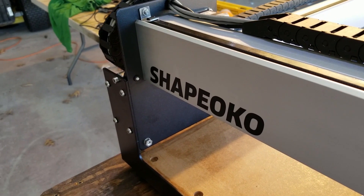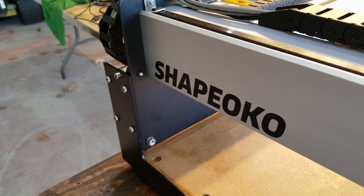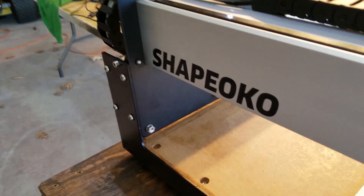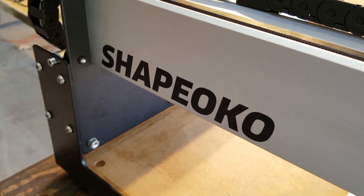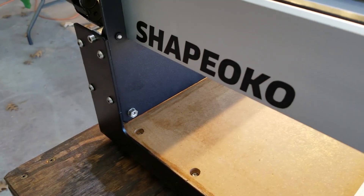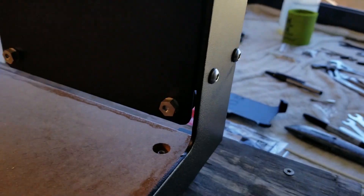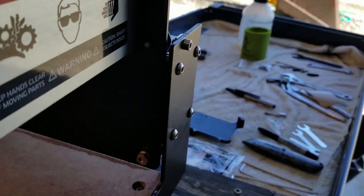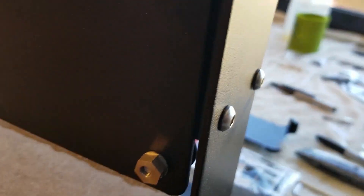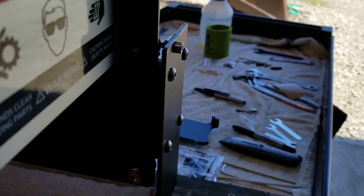The gantry is pulled all the way forward, so the Y1 carriage is hitting the front plate of the Y1 rail. You can see right here it's nice and flush — no gaps. Very nice. Coming over here — oh, we got a little bit of a gap. It's hard to see because of the light and my camera, but there's a gap right there that we need to close.